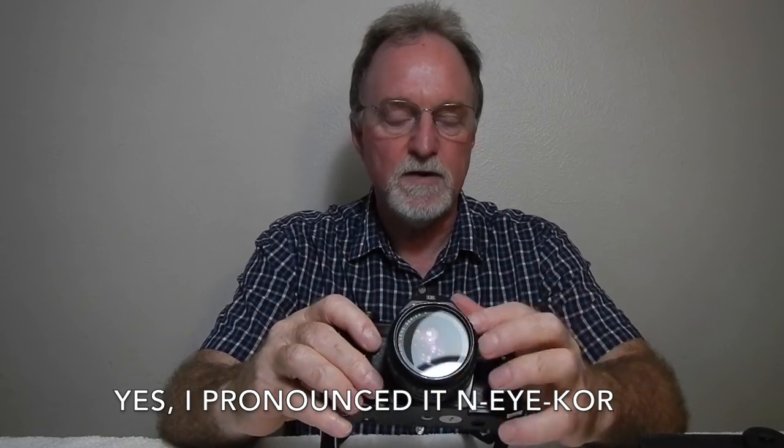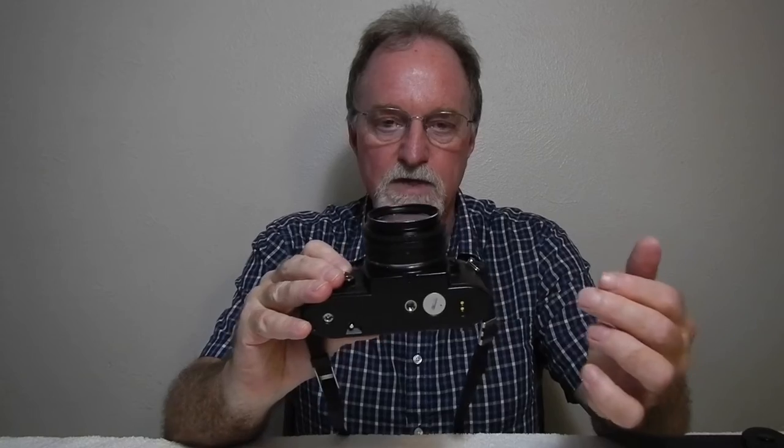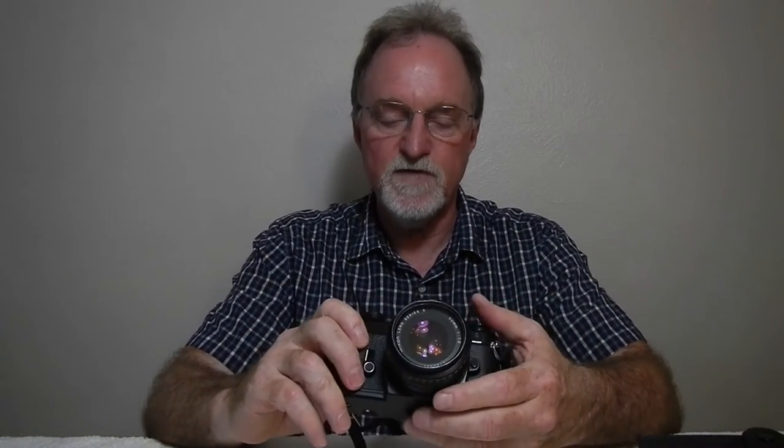The E-series lenses came out around the same time as this camera. Because they don't say Nikkor on them, a lot of people hate them, but I've found them to be pretty sharp and really compact. This is the early E-series lens because the depth-of-field markings on the top only show F11 and F22. Later ones show F11, F16, and F22. Close focus is to two feet.